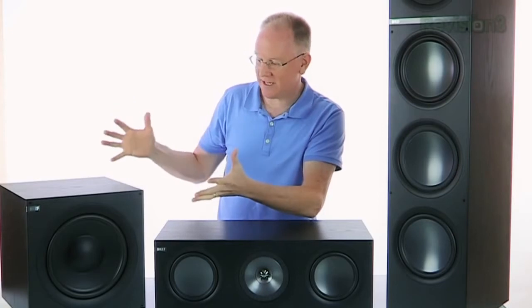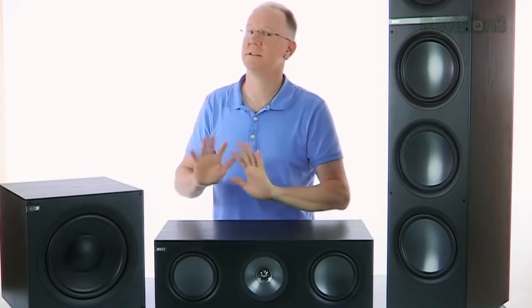Moving on to the subwoofer: the Q400B is a ten inch sub with a built-in 200 watt amp. The best thing about this sub is its size — it's compact, a little one-foot cube, so it can fit in tight corners. Personally I prefer a little larger subwoofer just to capture those really low frequencies from things like movie explosions, but the Q400B still sounds really good. It puts out plenty of bass and it doesn't sound sloppy or boomy in any way.